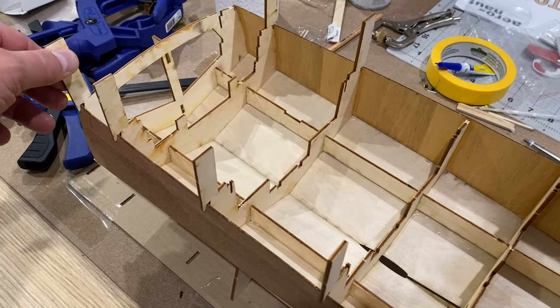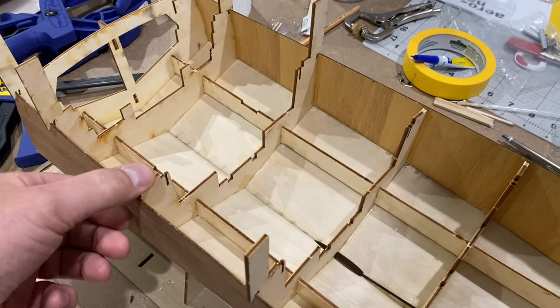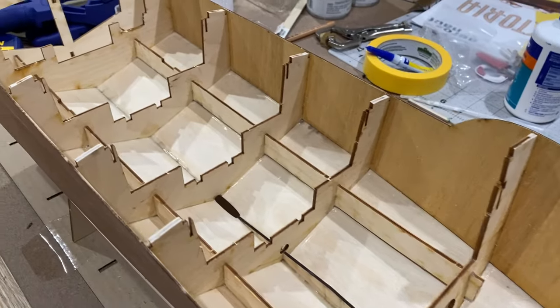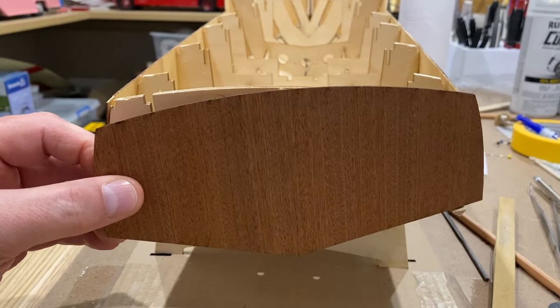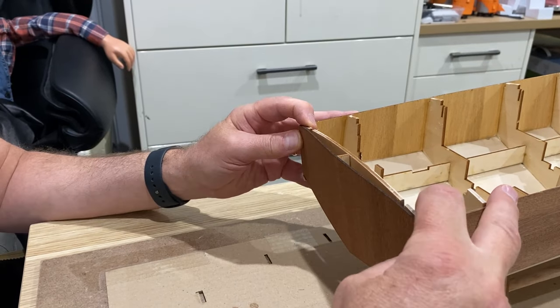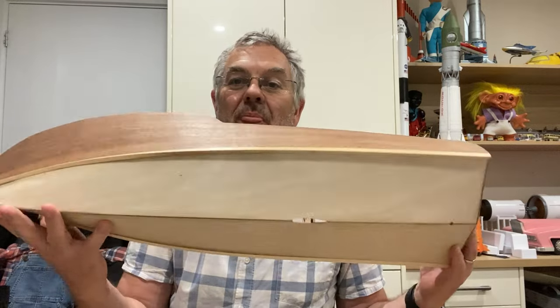The next thing is to break all these tabs off — they just snap off and then just need a sand down. Now we're going to put this transom on the back. The basic hull is completed, so I think that's a good time to call it a day on this video. In the next video we're going to have to start doing some work on the hull in terms of sealing, sanding, and painting. Thanks for watching and I'll see you next time on Modelling Misadventures.